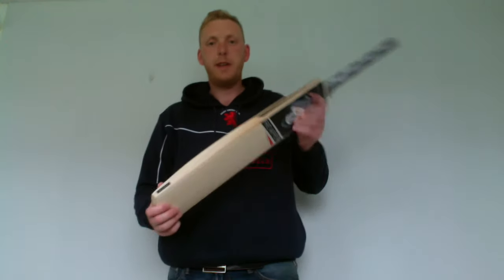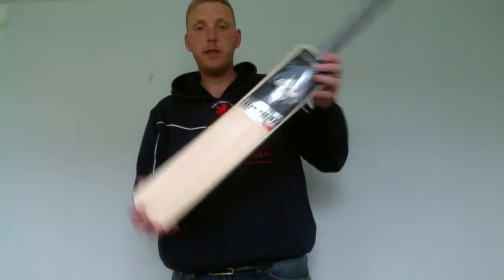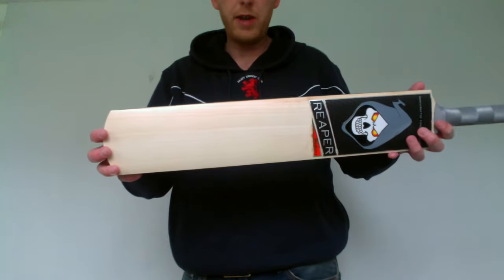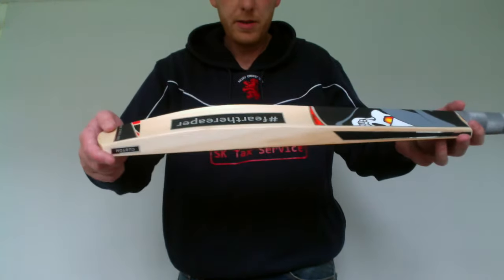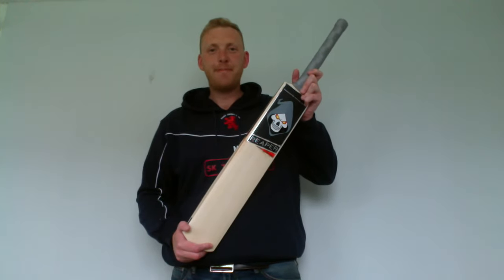So, yet again, available through the website. It's a custom option, grade 1, grade 2. And that's the Reaper Velocity. Alright, thanks for watching.